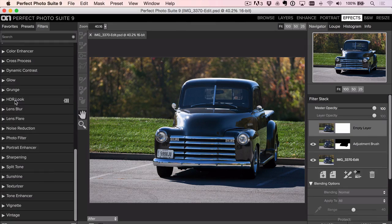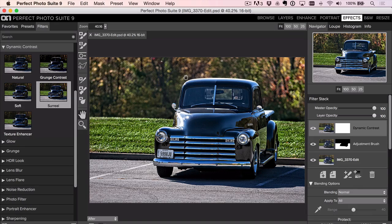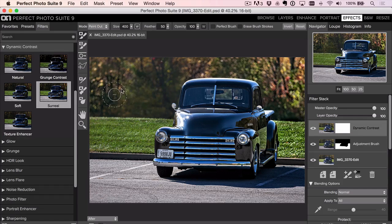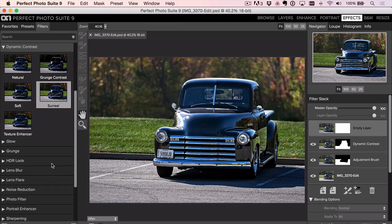Now we'll add a new layer and go to Dynamic Contrast. I'm going to go with Surreal — higher than I normally go. Here's the key: we have a soft background with a little depth of field. We want to separate this truck as best we can. Adding contrast looks awesome on the truck — brings out the details and the chrome. But it also adds contrast to the background, and we don't want that to be more noticeable. The Dynamic Contrast also gives a nice sheen to the ground, which is why I prefer doing this in Perfect Effects versus Lightroom.